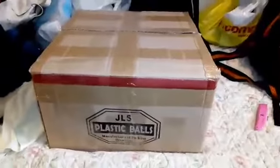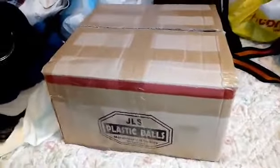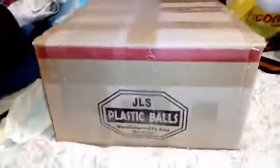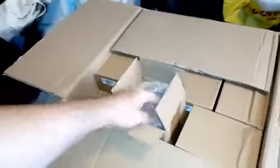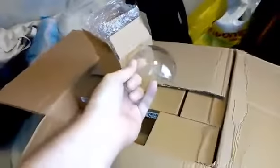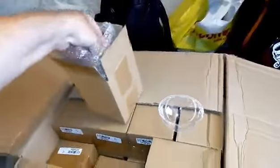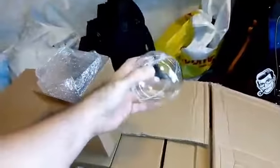Moment of truth - the box was delivered this morning and basically contains all the hemispheres I need to make more of these. Supplied by JLS plastic balls, so yeah this is basically like Christmas. They come in packs of five, and you get two of them together and they're supposed to form a plastic ball.